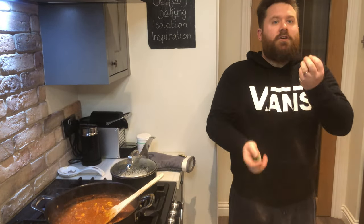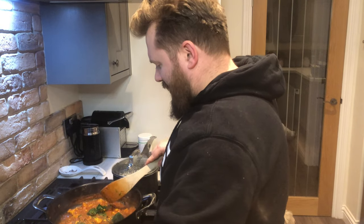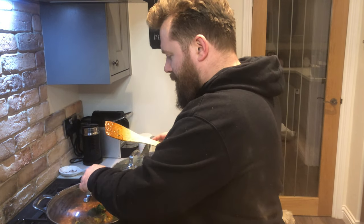Now you've got your flavor absolutely bang on — it's time to add your spinach. It's totally up to you how much you want to add. Me, I'm just going to go for three handfuls. If you don't want to add spinach to your dish, don't add it — it's entirely up to you. Now pop your lid on and just leave it for another five to ten minutes.